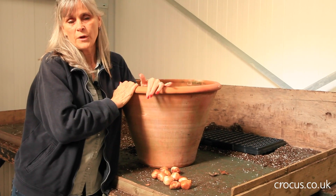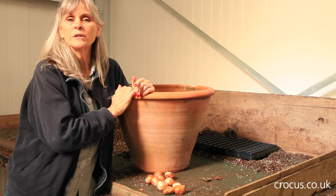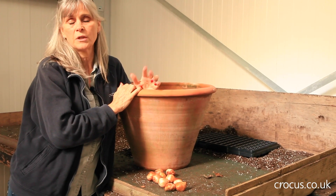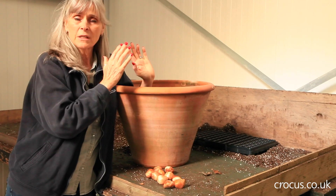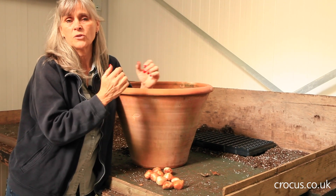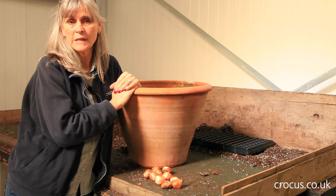Once you've got all your bulbs planted, whether in the border or in a pot, all you need to do is water them — but avoid excessive watering. Just give them a soak and then let the soil get quite dry before repeating the process again.